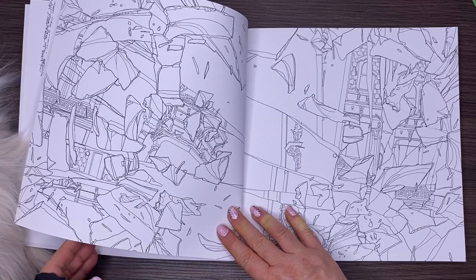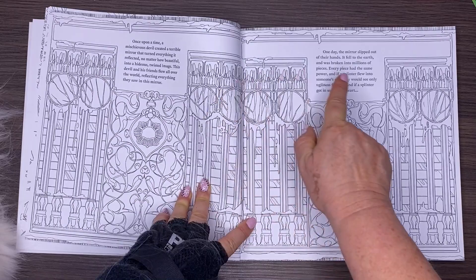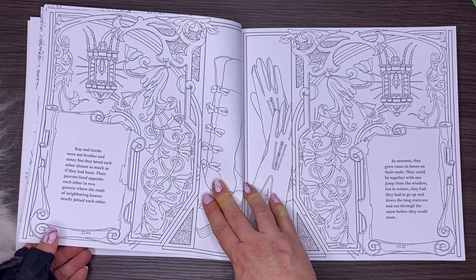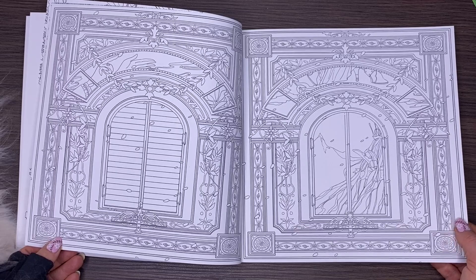This book has the story of the Snow Queen in it as well, so I always think these are lovely books that you could colour in and maybe give to someone in your life who would enjoy these lovely little fairy tales along with your gorgeous coloured pictures, making it a real keepsake — something they could treasure forever. The story is in English, which is great.